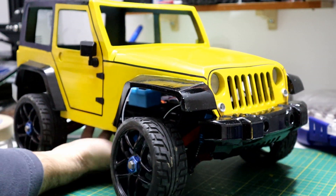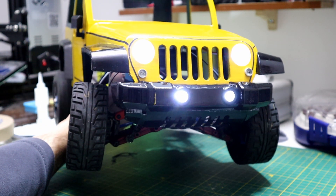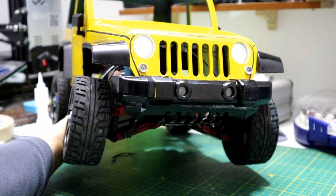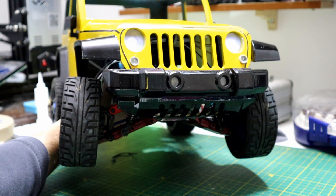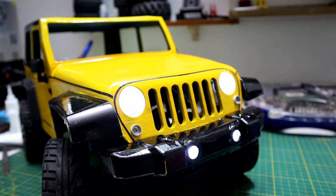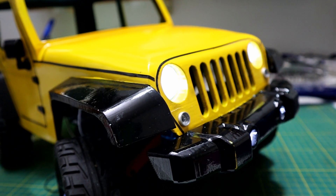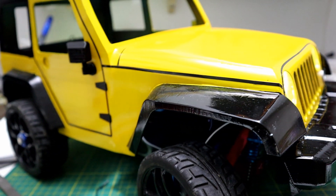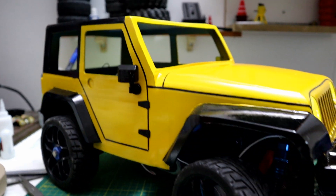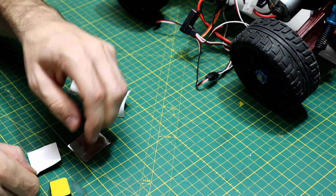By the way, the light is not actually flashing — this is just how the camera sees it. For the mirrors, I added chrome vinyl to give them a realistic look.